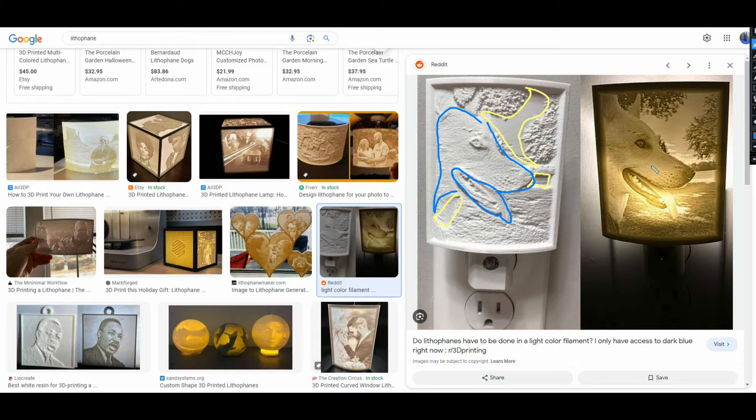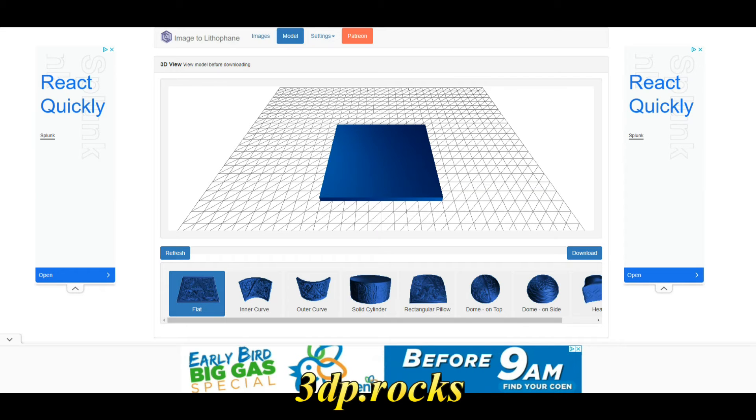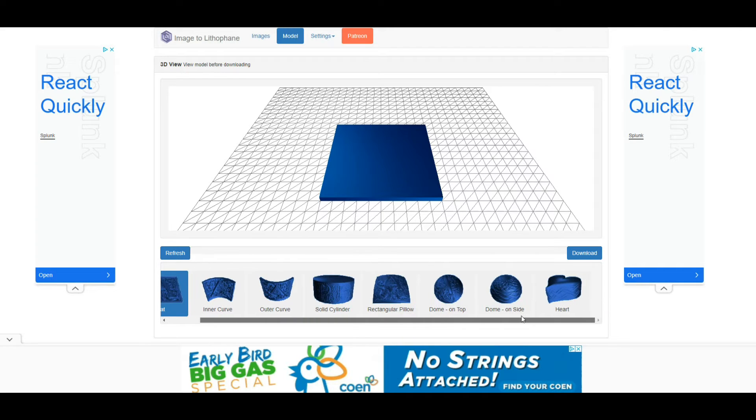And it's really cool. There are other ways to do this, but this is probably the simplest way to do it in a single color, so it can be done on absolutely any 3D printer. All you need to do is have a picture and your slicer software. We're going to go to a website called 3DP Rocks — 3DP.rocks — and I will put a link to it down below. You can see all the shapes of the different lithophanes that we can print, and there's quite a few of them.